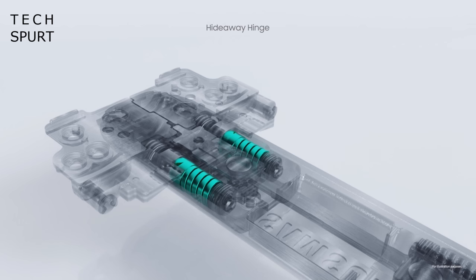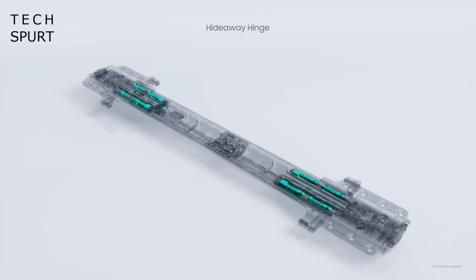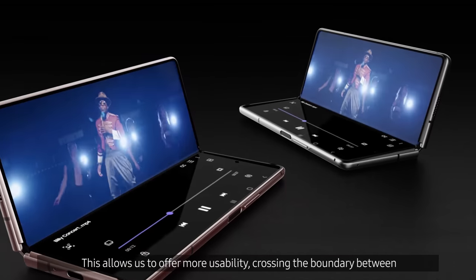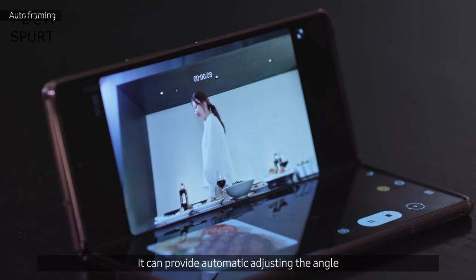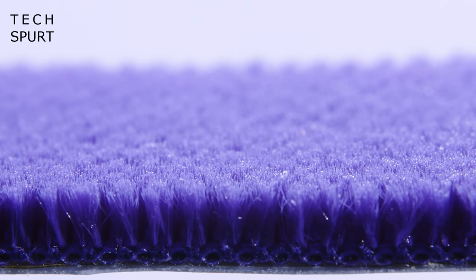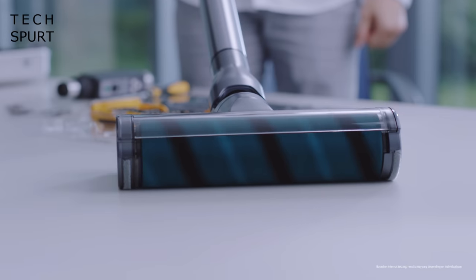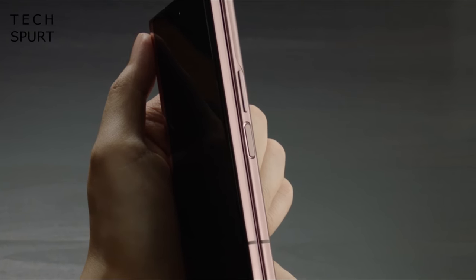Another benefit of the Galaxy Z Fold 2 is the sturdier hinge, which is now comprised of over 60 different elements including more springs than ever before. One of the benefits is you can now prop the phone up in flex mode, which is handy for watching video or video calling hands-free. You can even use this mode to record yourself doing things like squat thrusts, with auto framing to keep you in shot. The hinge uses similar sweeper tech to the Z Flip to repel dust and dirt — a design that apparently originated from a vacuum cleaner brush. You've also got a side-mounted fingerprint sensor backed up by face recognition.